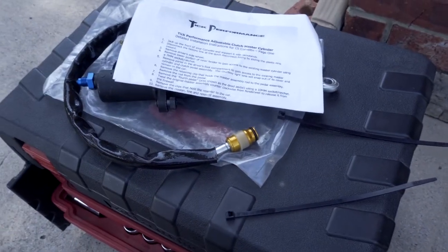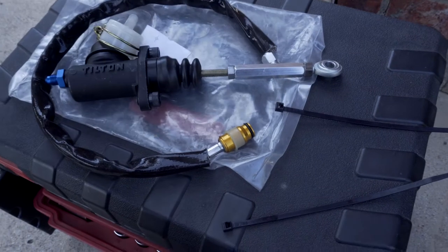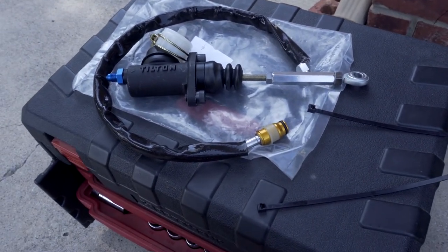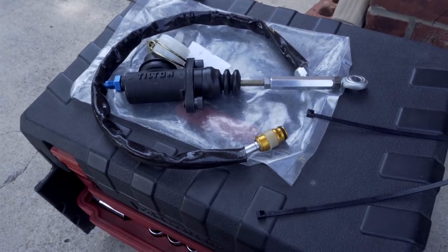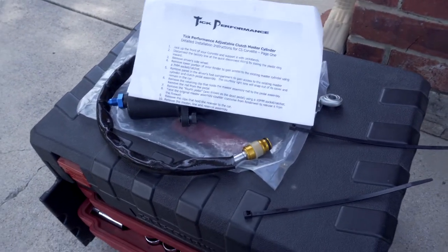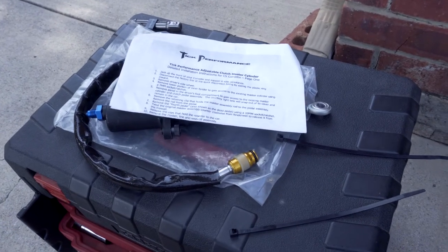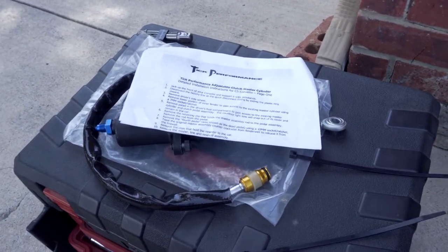One thing I want to say is that this isn't a sponsored video or anything. I purchased this myself at full price. Also, this is $304.99 on Tick's website, and I'll link that in the description below.